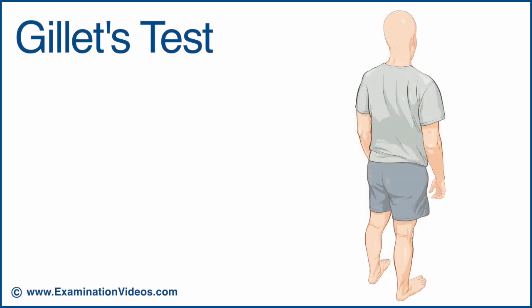To perform this test, the patient is in the standing position. To test the right sacroiliac joint,